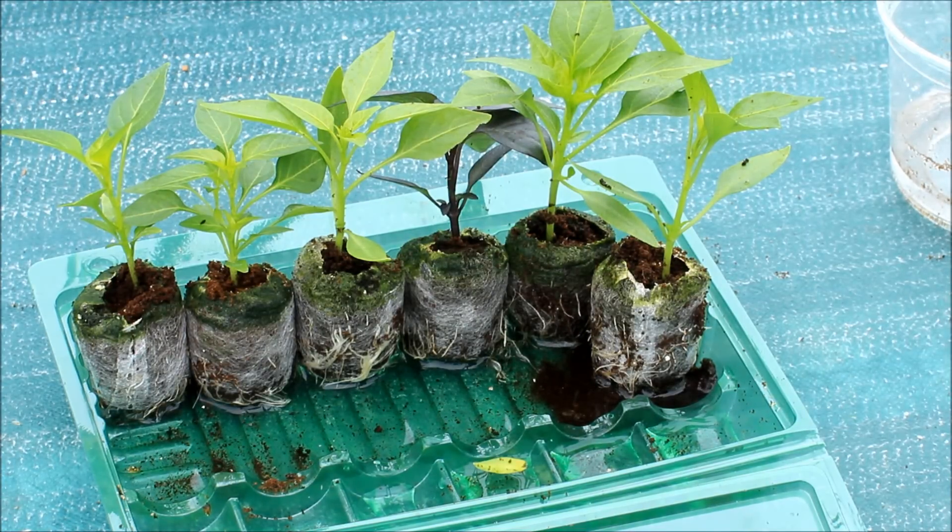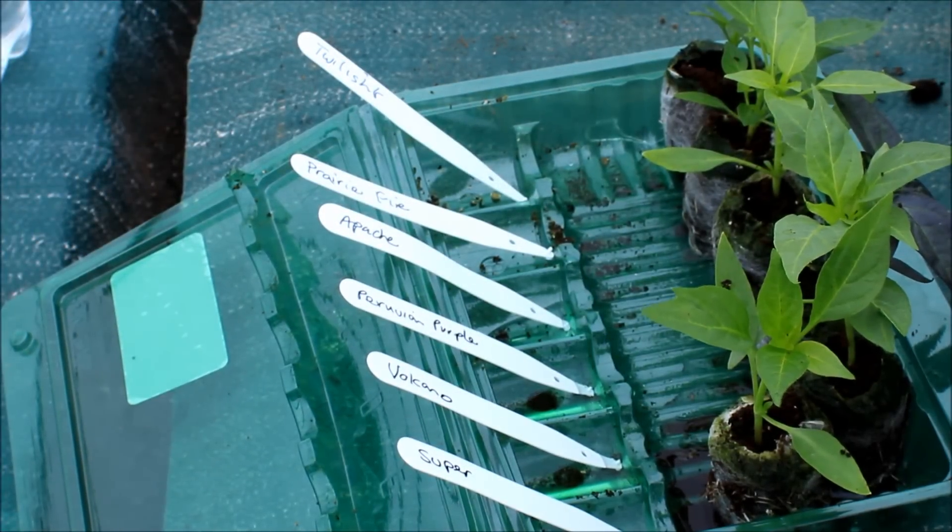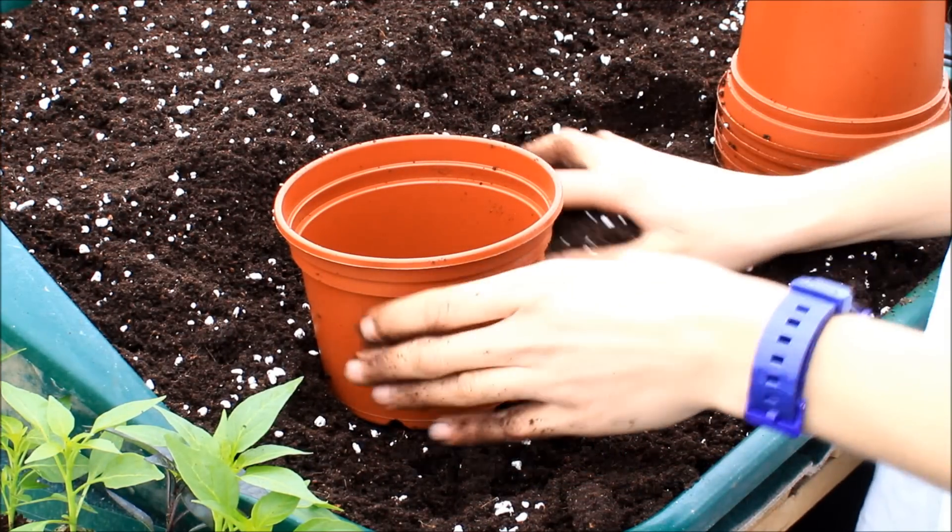We recommend a plant pot between 10 and 14 centimetres, which is about ideal for these seedlings. We recommend you write the names of each seedling on a plant tag before moving them from the tray.